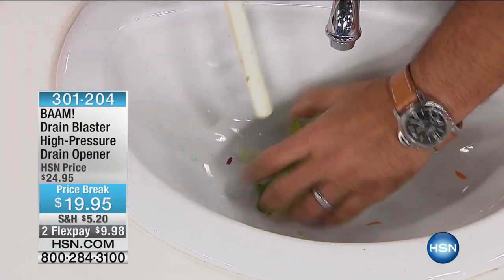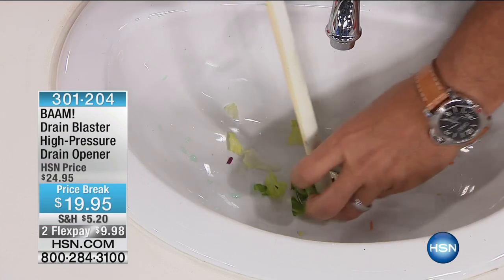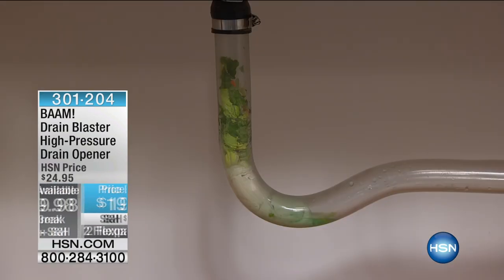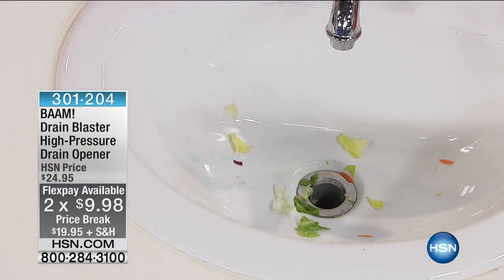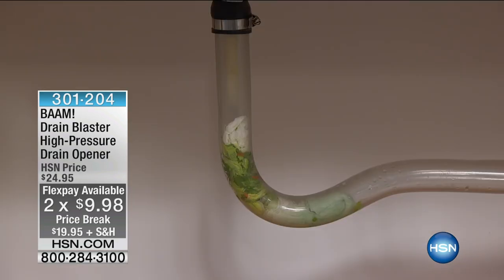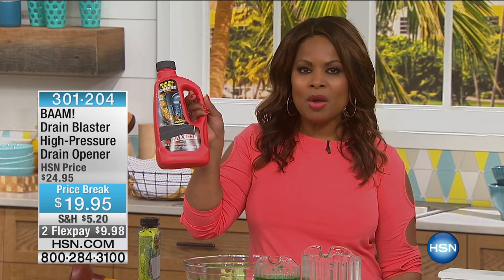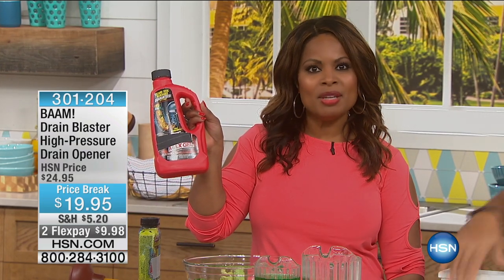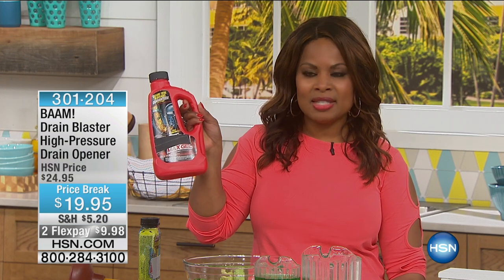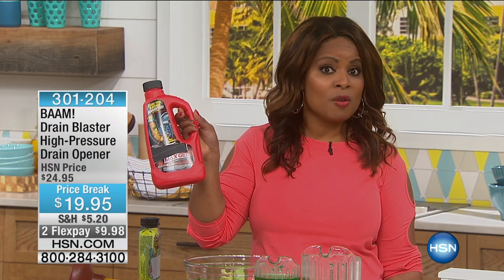Here's that high pressure drain opener — virtually instant — at the lowest price we've ever offered on FlexPay. If you want to get it at home, give us a ring. The story on this product is that over a decade ago, people were seeking an alternative to using traditional chemicals. They wanted something that was fast, and BAM came along 10 years ago. This is the most advanced version with the most pressure, and at under $20, I think that's one of the best prices we've ever offered.